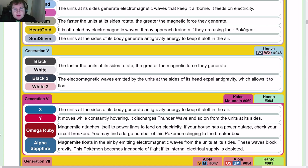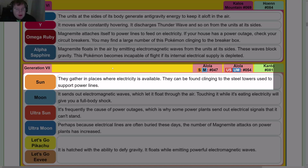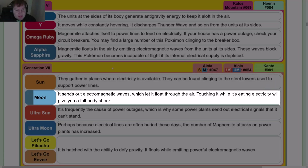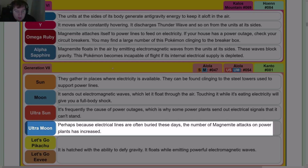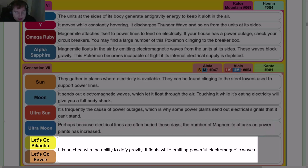Gen 7: Sun — they gather in places where electricity is available and can be found clinging to steel towers used to support power lines. Moon — it sends out electromagnetic waves to float; touching it while eating electricity will give you a full body shock. Ultra Sun — it's frequently the cause of power outages, which is why some power plants send out electrical signals it can't stand. Ultra Moon — perhaps because electrical lines are often buried these days, the number of Magnemite attacks on power plants has increased.